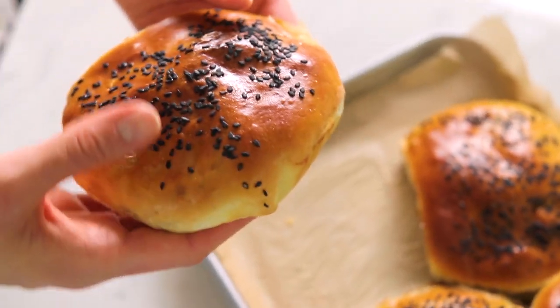Upgrade to a KitchenAid countertop oven. Explore these great options and more at KitchenAid.com.